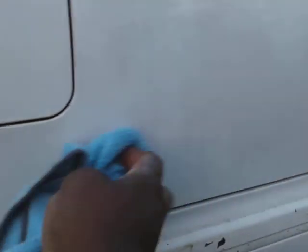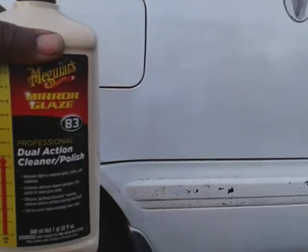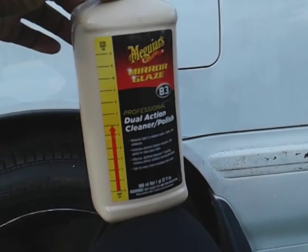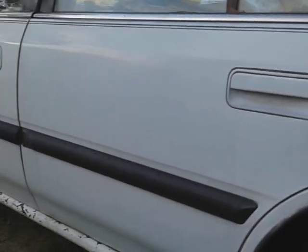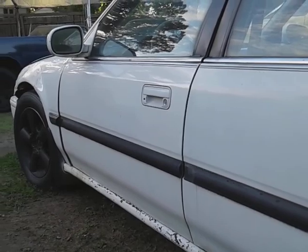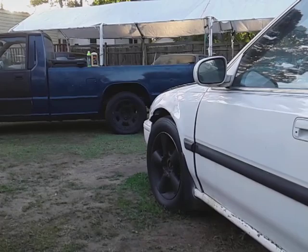Alright, that's about a wrap. You can see it did take off a large area. You can see the surrounding areas here — it took off a large portion of that oxidation. Meguiar's Dual Action Cleaner Polish did good, not bad man. Y'all hit that subscribe button — till next time, your boy's out, peace.